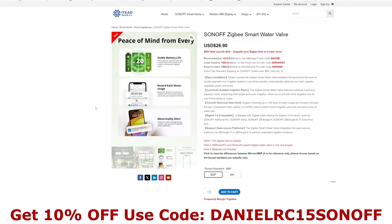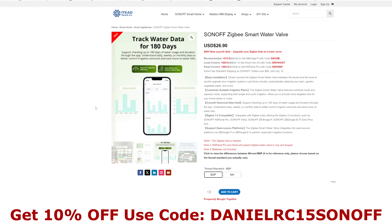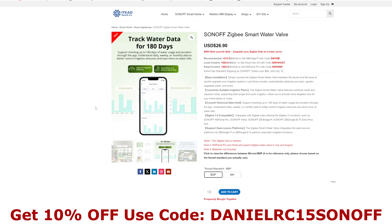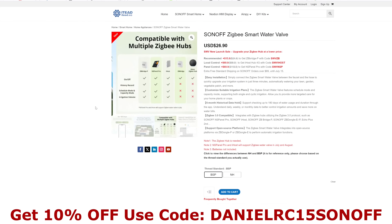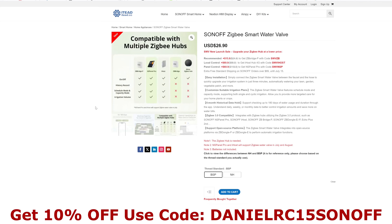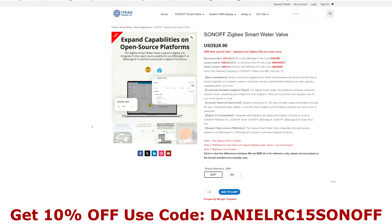Hi there and welcome to another video. In this video we're having a look at the Sonoff Zigbee smart water valve. First of all, let's have a look at how you can use a discount code and get one a little bit cheaper. You can buy the Sonoff Zigbee smart water valve directly from Sonoff online at itead.cc — there's a link in the description below, and there's also a 10% off discount code in the description and on the screen now.